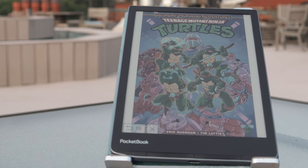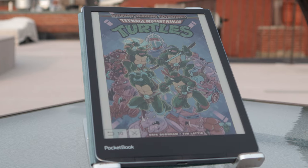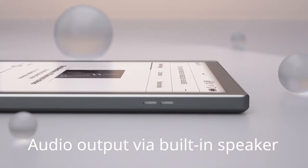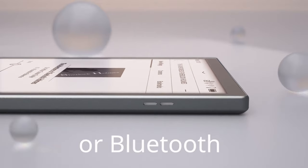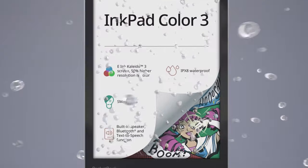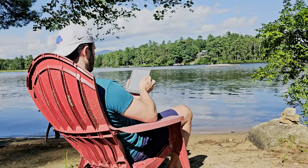The Pocketbook Inkpad Color 3 has quickly become my favorite e-reader. I've been using it a little over six months now and it offers some really unique features that you don't see in many other e-readers. The color screen technology is called Kaleido 3 and it's the only e-reader with this screen that has full waterproofing with an IPX8 rating, making it the perfect beach companion.